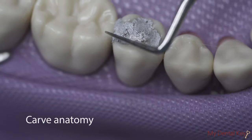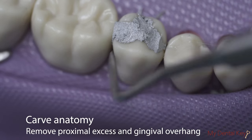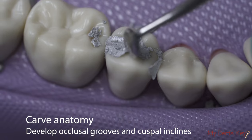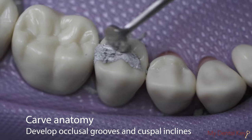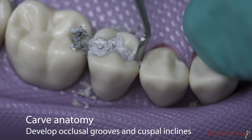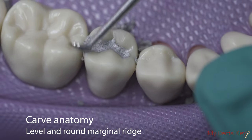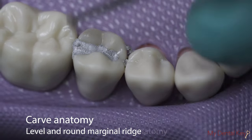Now, carve anatomy into the restoration. Remove excess amalgam from the proximal aspect and any overhang at the gingival margin. Develop occlusal anatomy by guiding your instrument along the remaining tooth structure to create developmental grooves and correct cuspal inclines. Instrument options include your acorn burnisher, cleoid discoid, or hollenback carver. Ensure that the marginal ridge is rounded and the height of the marginal ridge is consistent with that of the adjacent tooth.